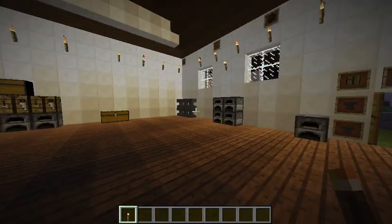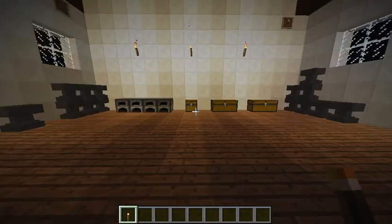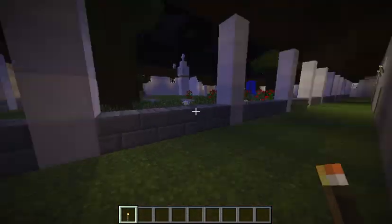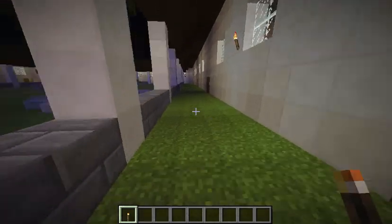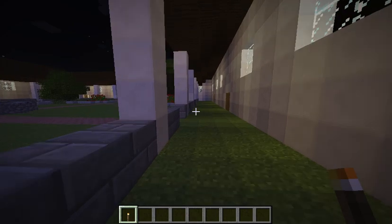This is the blacksmiths and it included all the materials they needed to fix and build metal things. The blacksmiths area is also followed by another blacksmiths, candle making, and leather workshops.